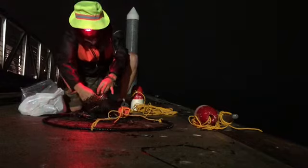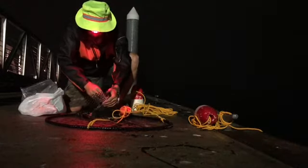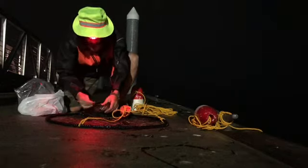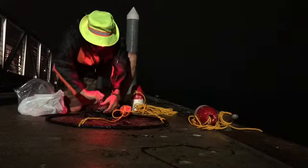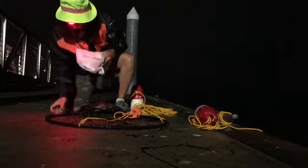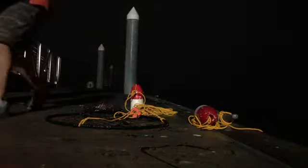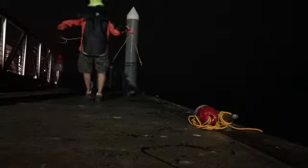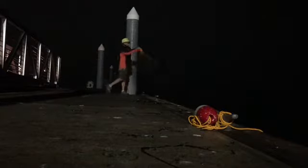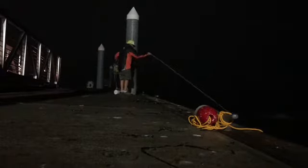Make sure you load up the crab bag with about as much chicken as you can — just stuff it in there until you can barely close the little tie down. Because as long as it soaks in the water and the crabs are nibbling at it, it's going to go. Now that crab ring number two is locked and loaded, it's time to give it that underhand toss into the bay.